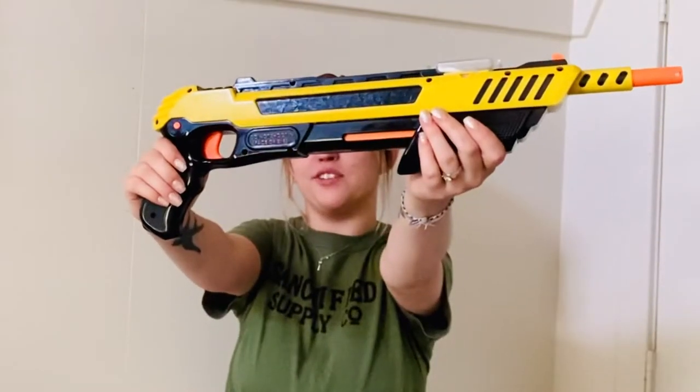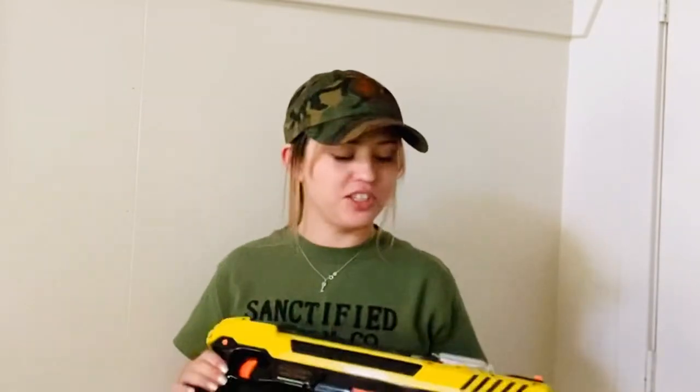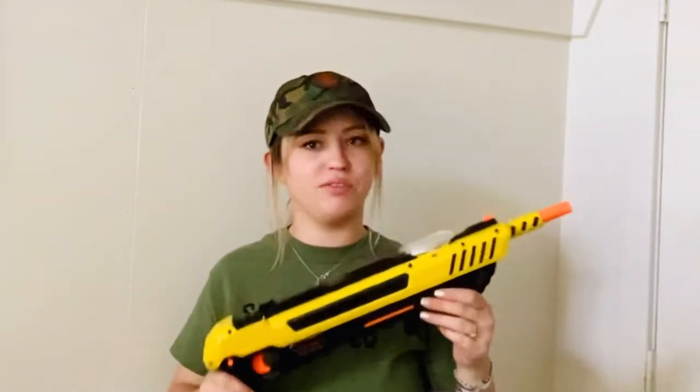Hey guys, it's me Lucia here with Sanctified Supply Co. Today I thought it would be fun to do a product review on the Bug Assault. This is an awesome salt gun that is actually used to kill insects. I am in no way, shape, or form affiliated — I'm not getting any sort of discount or anything for promoting this product. I just wanted to do a review on it. So without further ado, let's jump into the video.